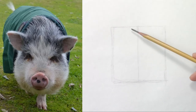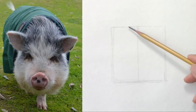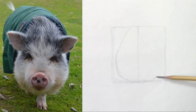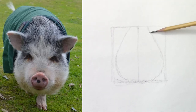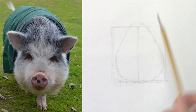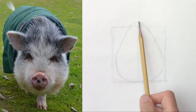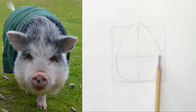To me the head looks like a big water drop. So I will draw a big water drop, and then before placing the ears I want to place the eyes. So the eye line is about halfway between the top of the head and the chin.